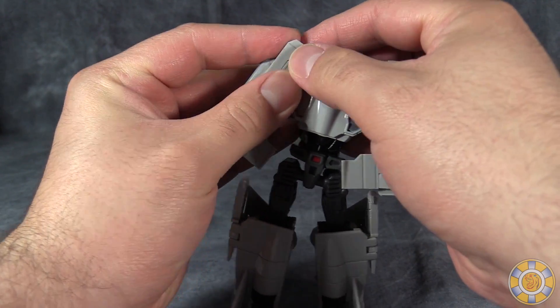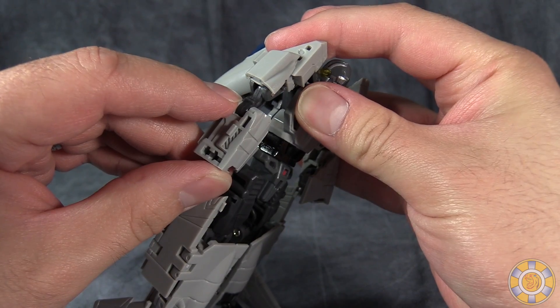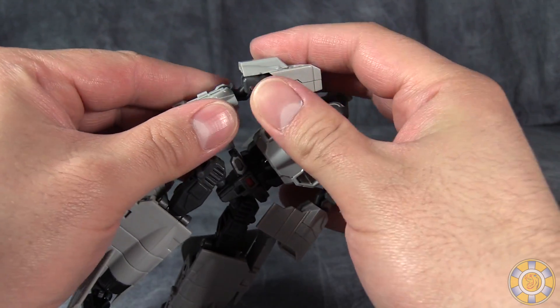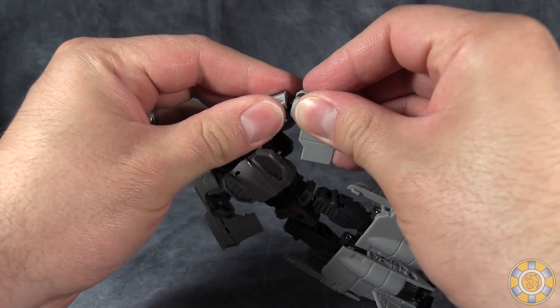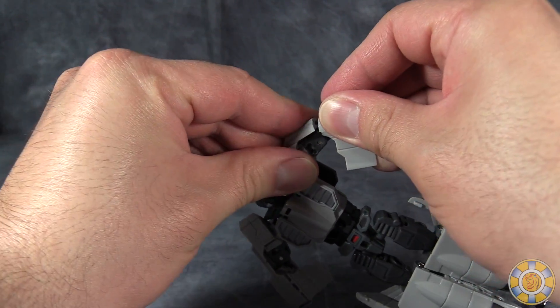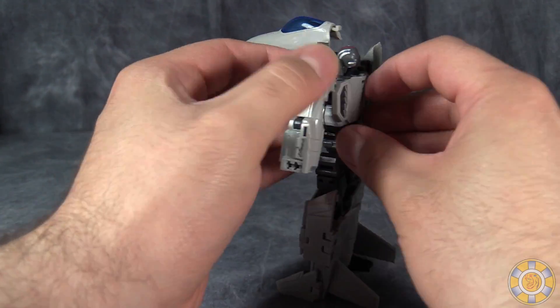Then we will take those sections and fold them up — there are little pegs on the back of the elbows that will peg into the sections on the shoulders. Just get those pegged into place and then come up to the back of the figure.